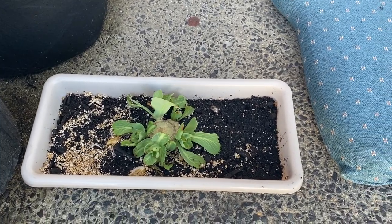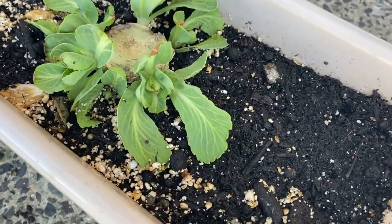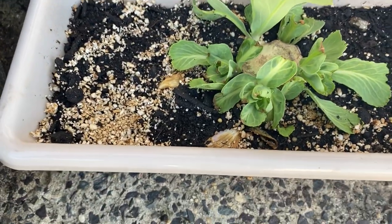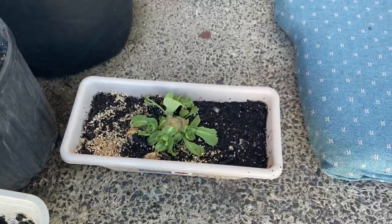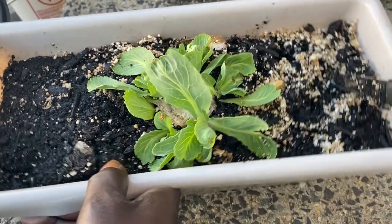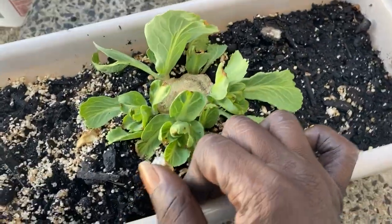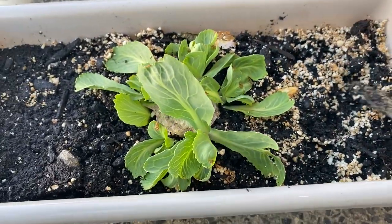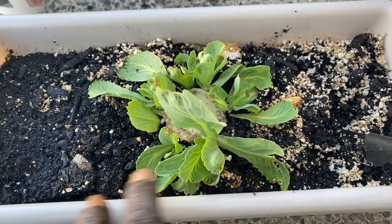Hey guys, what's up! So we're out here today because we're going to cut this into six pieces. As you can see, they're starting to grow their own heads. So we're going to cut these into six pieces so we can have six heads of cabbage. I'm so excited to see this grow, and it came from just a reused cabbage — I took the stump off, put it in dirt, and look what happened: 16 cabbages!